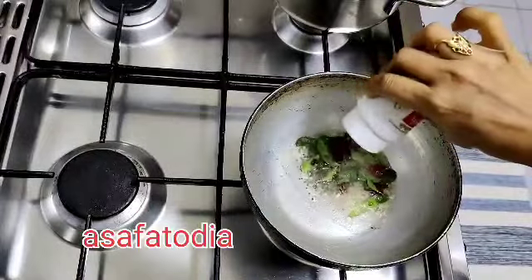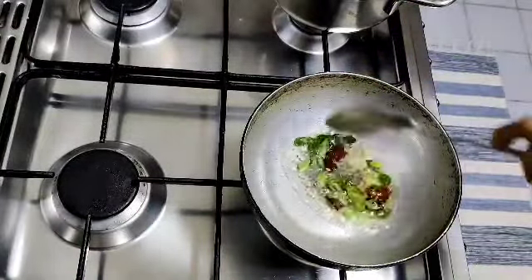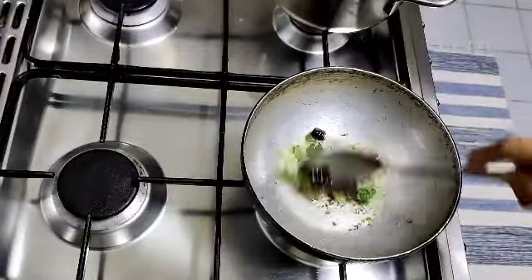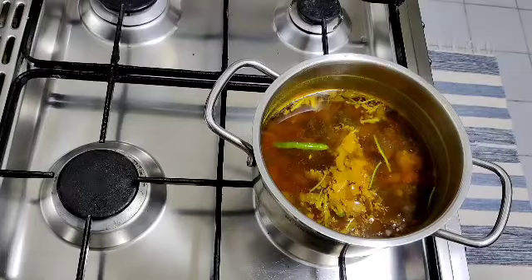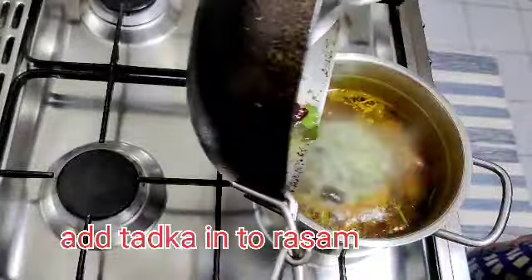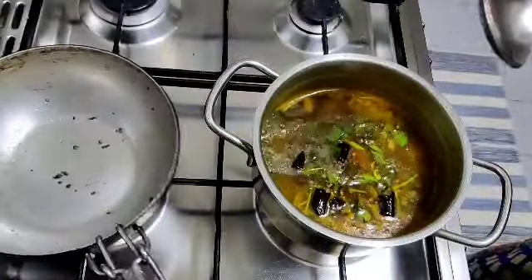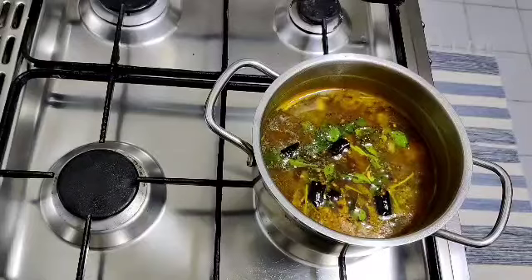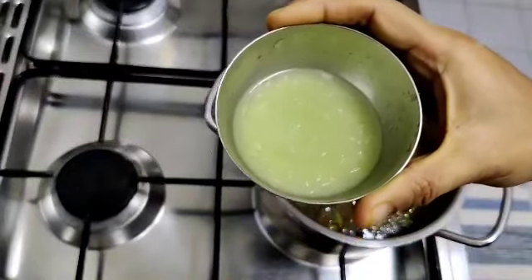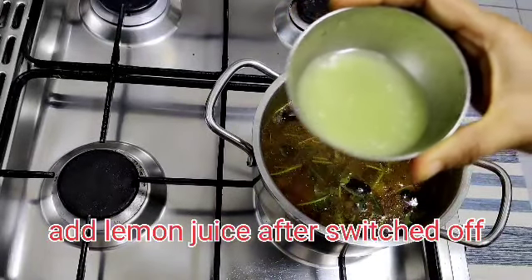Put the top into the top and we will start to cook the rice. We are going to cook the rice, let's start the rice.